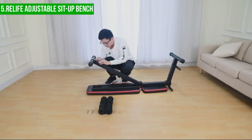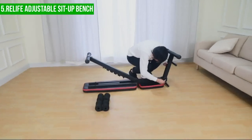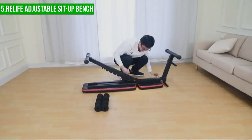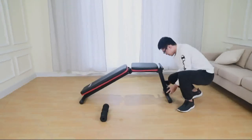Overall, the Relife Adjustable Sit-Up Bench is a well-designed and versatile piece of fitness equipment that can help users achieve their fitness goals. However, like all exercise equipment, it has its limitations and potential downsides that users should be aware of before purchasing or using it.